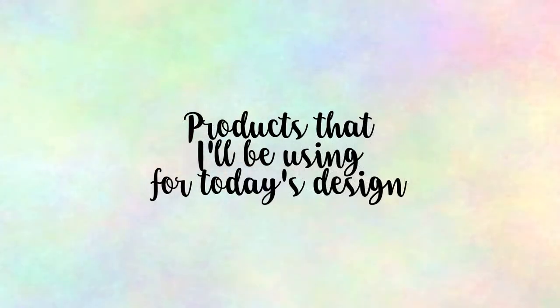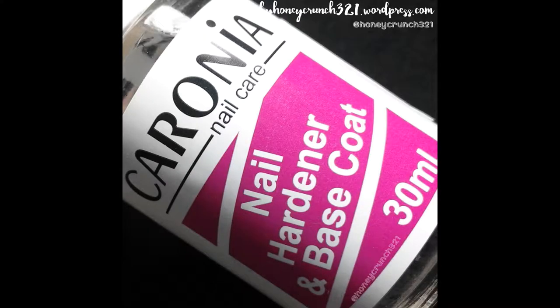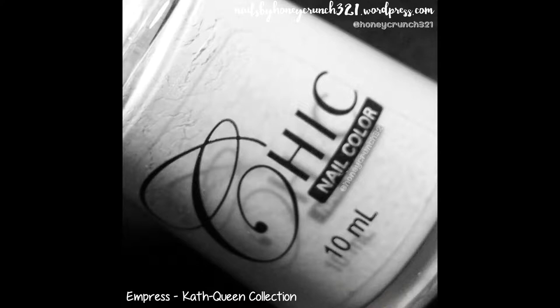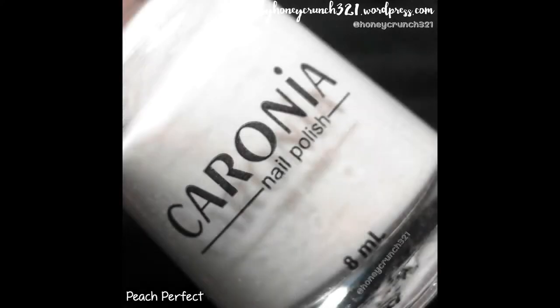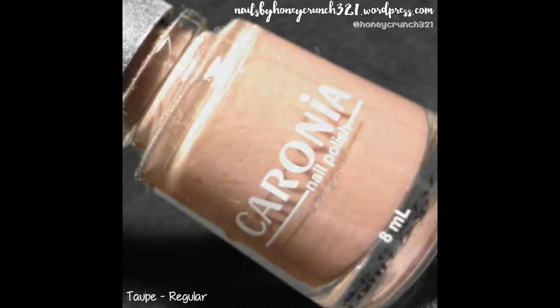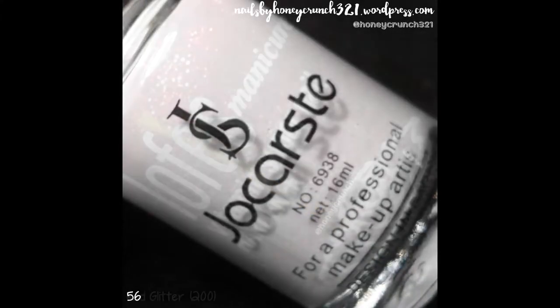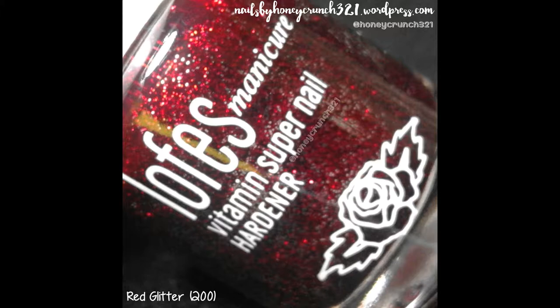Here are the products I'll be using for today: Nail Hardener and Base Coat by Caronia, Empress by Chic Nail Color, Peach Perfect by Caronia, Taupe by Caronia, 654 by Jacarce, 56 by Jacarce, and Red Glitter by Loafers Manicure.